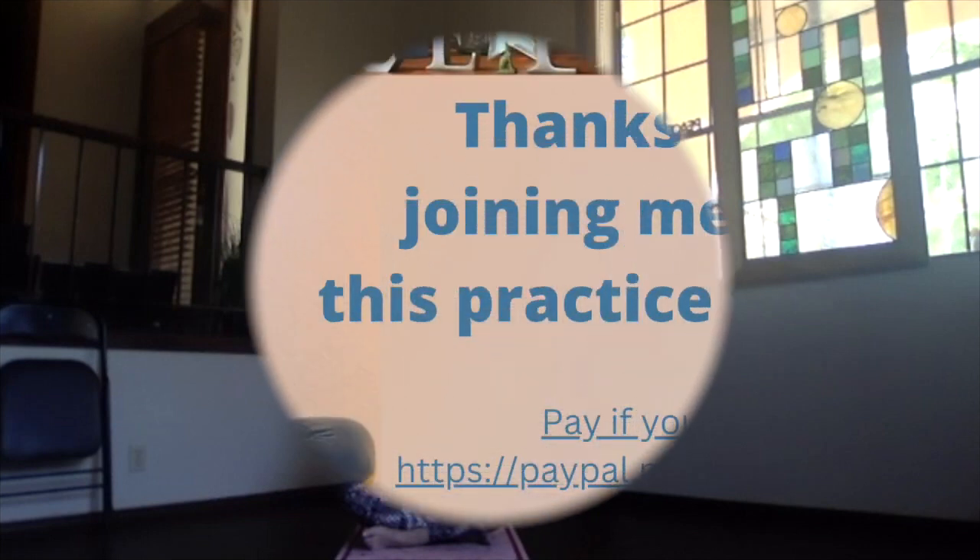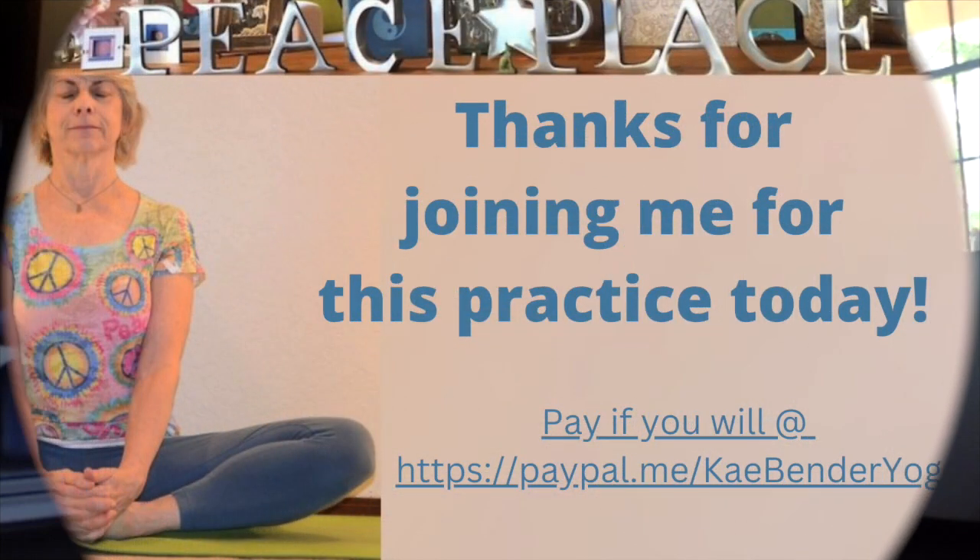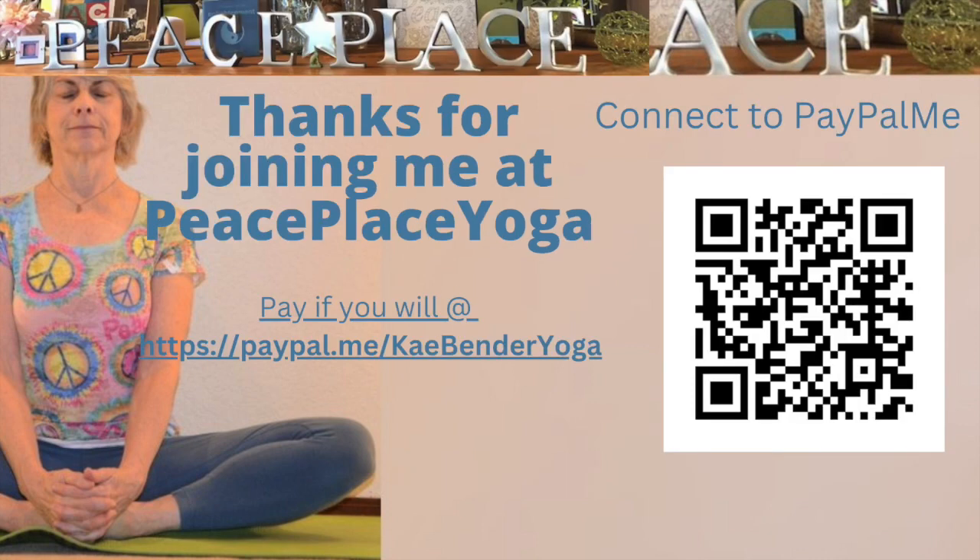Go ahead and stay there in your peace and bliss for as long as you'd like. Or if you need to, bring your awareness back to the moment, getting ready for the rest of your day. Thanks for joining me.